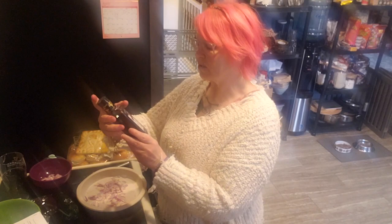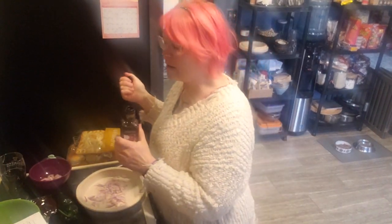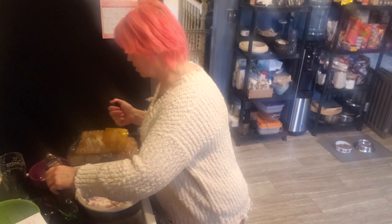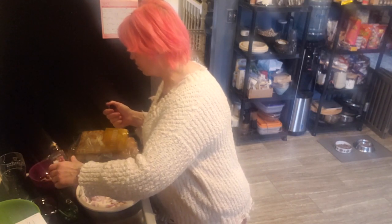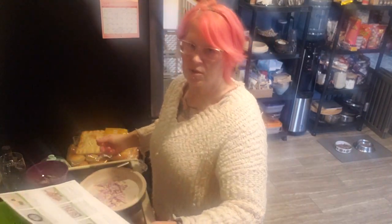I'm going to use my sherry wine vinegar instead of red wine vinegar — I prefer it and I already have this open. I'll put a bunch in because I need to use it up. There's the onion pickling. Truth be told, I'm not a huge fan of pickled onion. The rest of the onion goes in the pan, six to eight minutes.